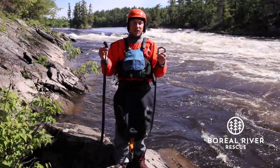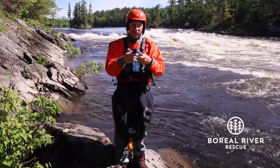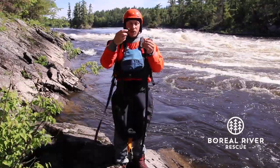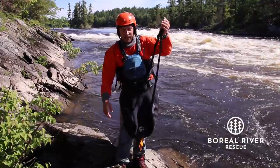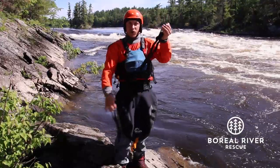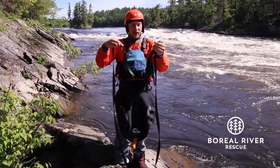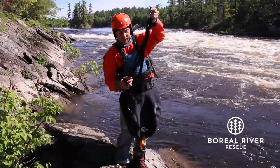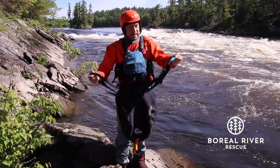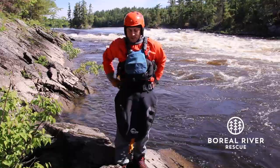Another variation of this technique: tie two overhand knots at the end of the webbing, then clip them to the carabiner. Instead of going around my waist with all the webbing, grab one of these strands, put it over, and pull to find the middle, then go around my waist.